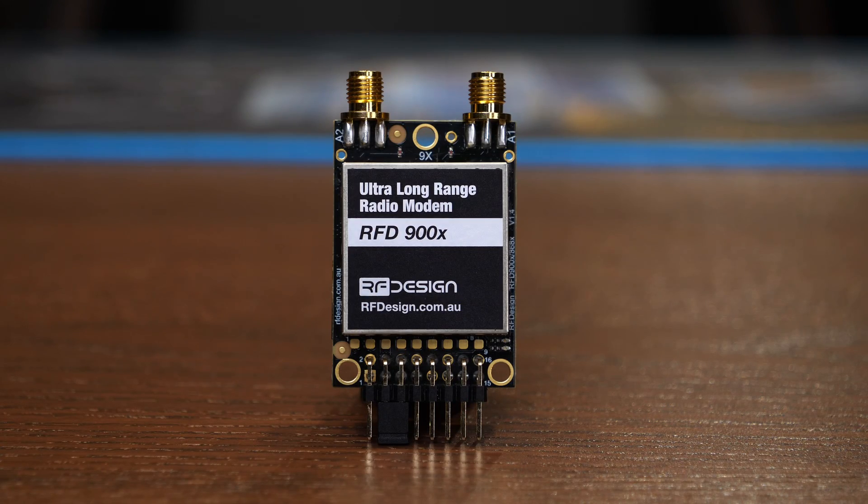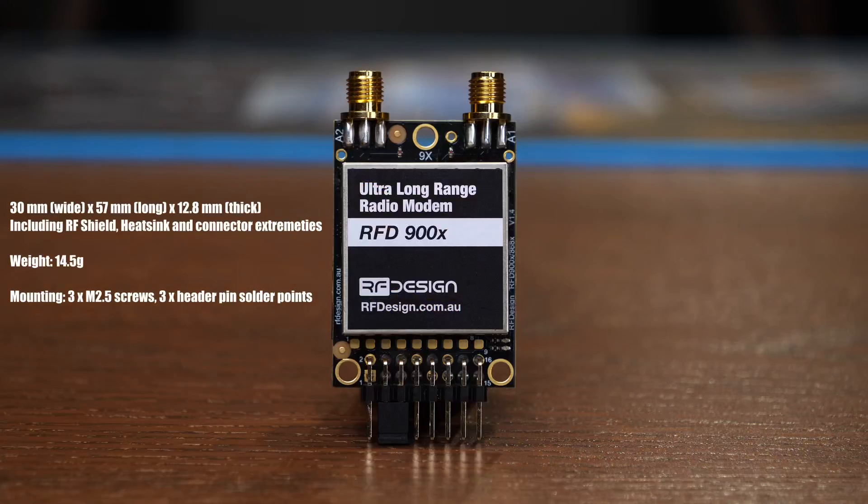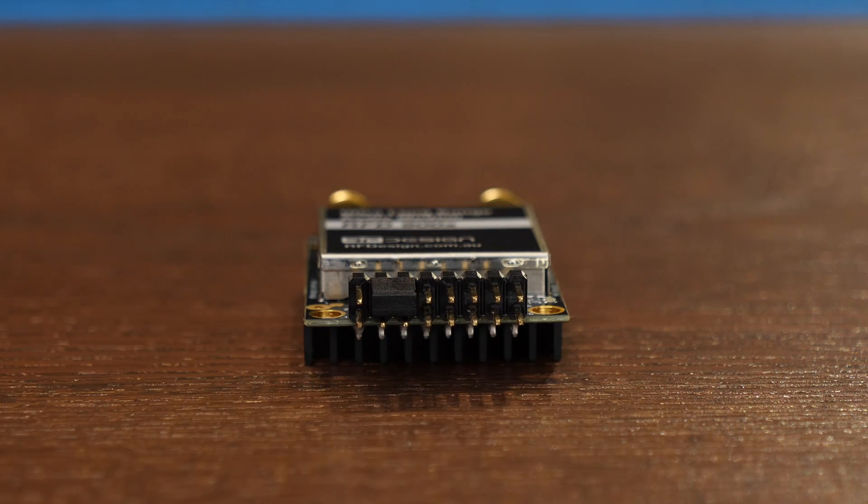Taking a look around the module, you'll see two antenna connections on the top. Size-wise it is 30mm wide by 57mm tall and 12.8mm thick. It has an RF shield on the front and a heatsink on the back. The whole module weighs just 14.5 grams and features three M2.5 mounting points, with headers for I/O and power located on the bottom.